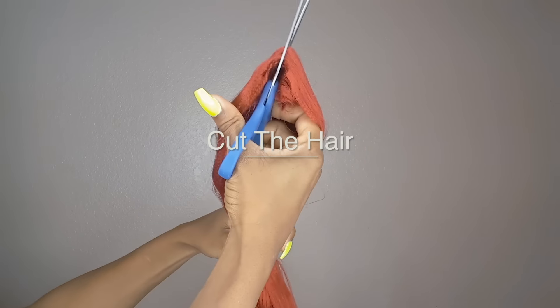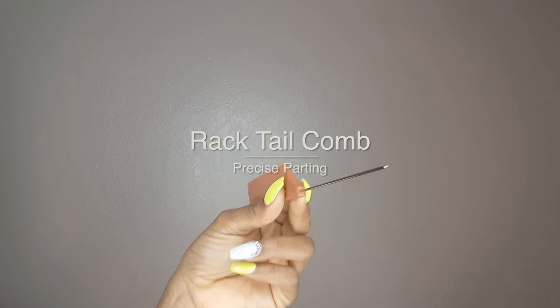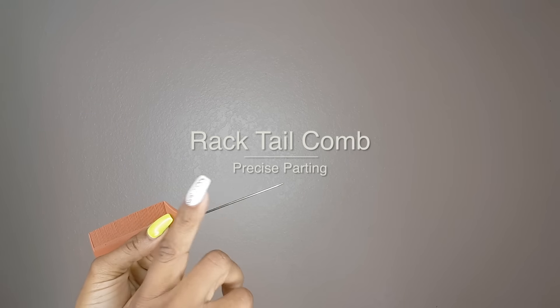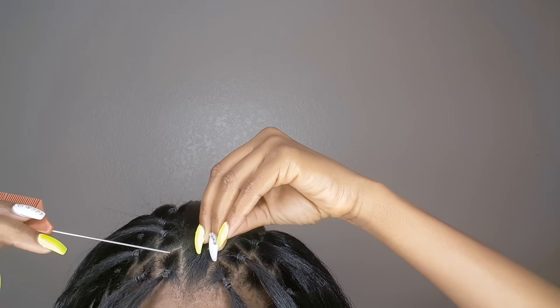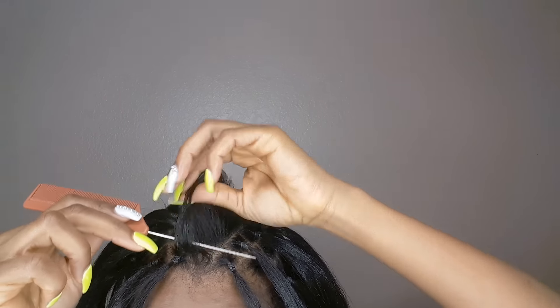So now we're just going to cut it in half. And you're gonna need a rat-tail comb to make precise partings. So I went ahead and started my partings — they're just pretty much square boxes, and on top I wanted them to be a little bit smaller, so they come into a triangle in the middle.